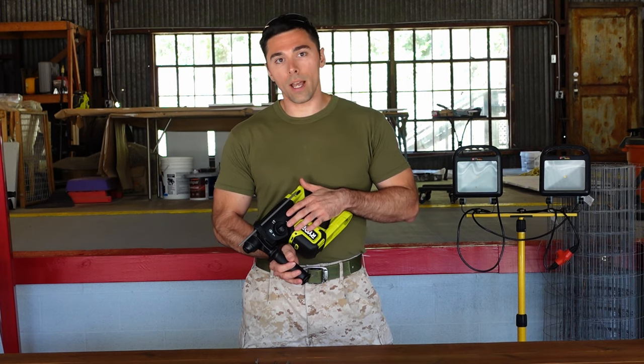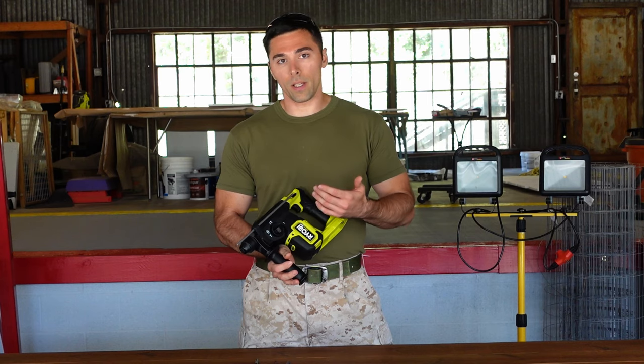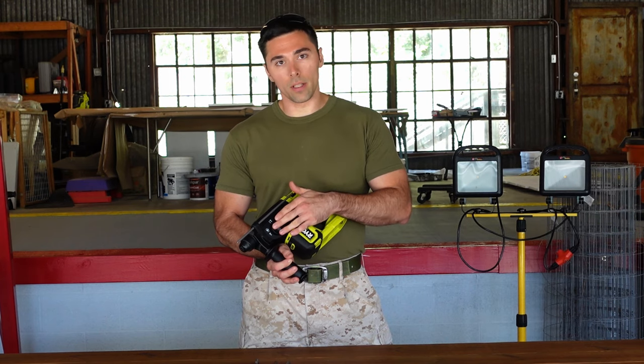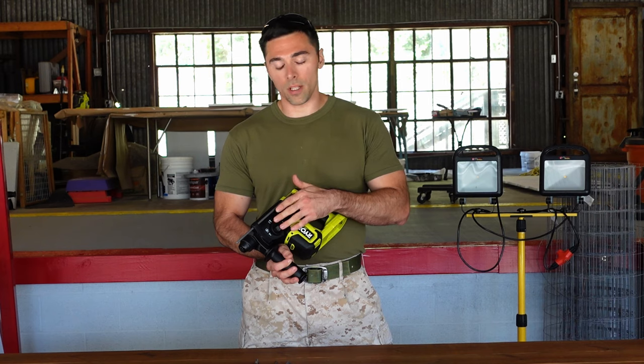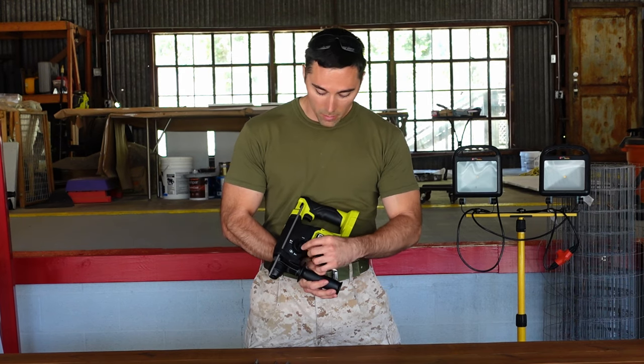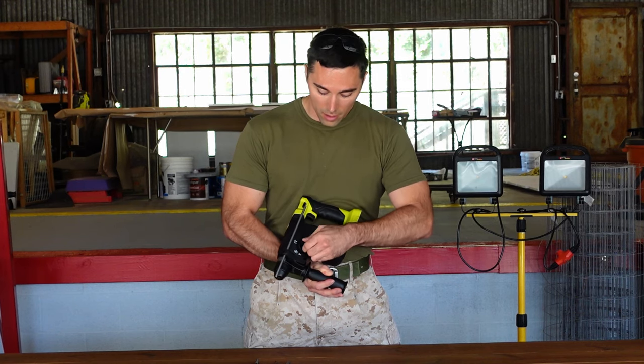Why would you want to do that when you have normal drills? Well, if you're drilling into a particularly thick or hard piece of metal, or some really hard hardwood, then this drill might be your go-to tool if you have it laying around. Otherwise, all you have to do to select between modes is simply use this dial switch and push in.